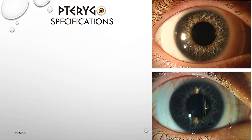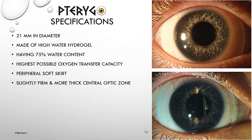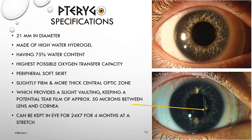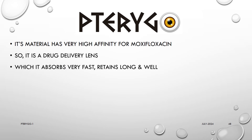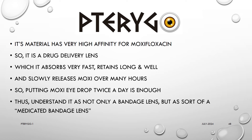The Pterygo lens is 21 mm in diameter, made of high water content hydrogel with 75% water content and the highest possible oxygen transfer capacity. It has a peripheral soft skirt with a slightly firm and more thick central optical zone, which provides a slight vaulting, keeping a potential tear film of approximately 50 microns between lens and cornea. It can be kept in the eye 24/7 for up to 4 months at a stretch. Its material has very high affinity for moxifloxacin, making it a drug delivery lens — it absorbs the drug fast, retains it well, and slowly releases it over many hours, so putting moxifloxacin eye drops twice a day is sufficient.